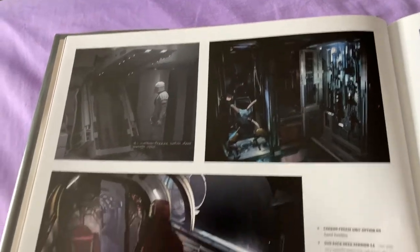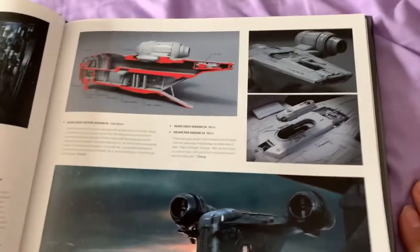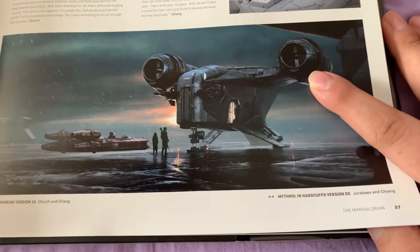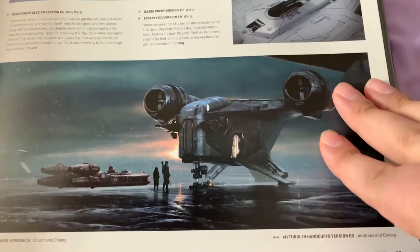Interior of the Razor Crest, which is now destroyed — bummer. Ryan Church made this ship, and from the engines you can tell it's from Trek, because he worked on Trek as well. Another two-page spread.